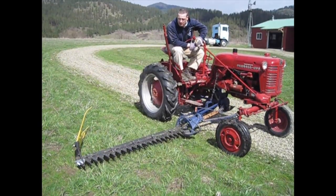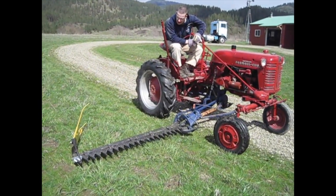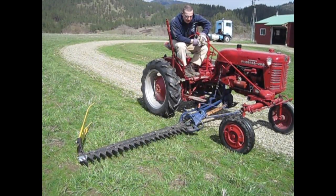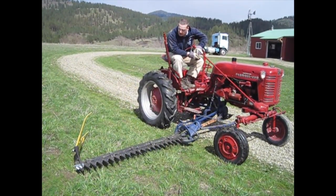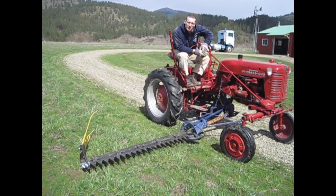Everything is hooked up and we did a short test run — everything seems to be functioning properly. We'll hopefully be ready to hay here in about a month. Before we do that, we'll go back over everything, make sure all the bolts are tight and nothing is binding, and we'll just check it regularly — but should be good to go.